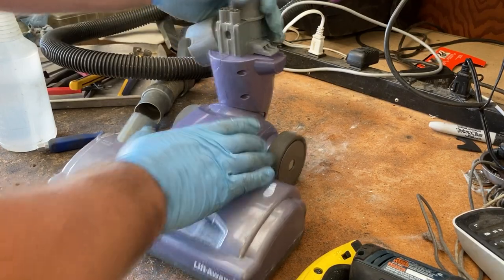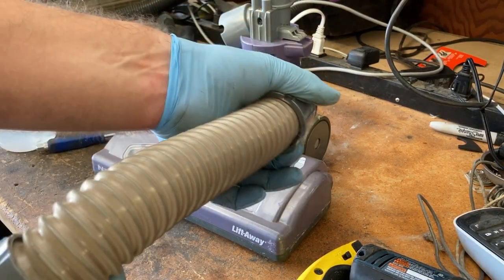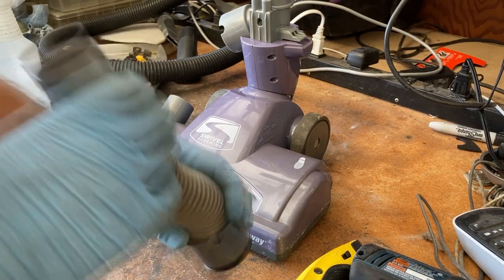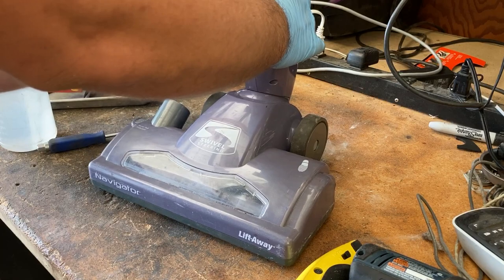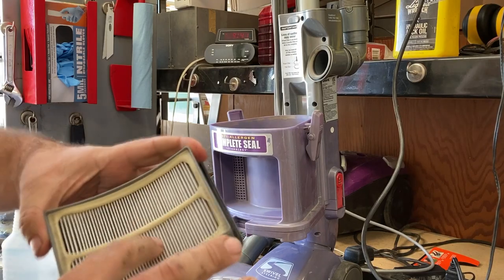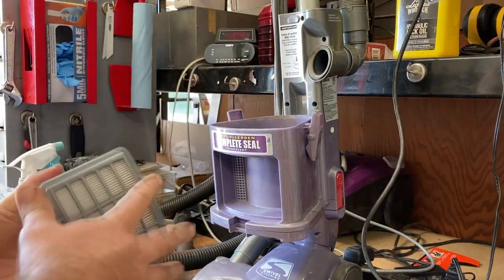Works perfect. I'll check the hose on this and make sure it's okay. What I'll probably do is clean it out with some water because it's pretty dirty, but for now I'll just reinstall it.